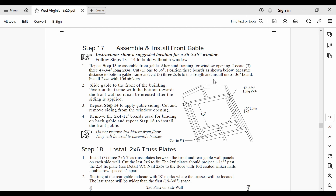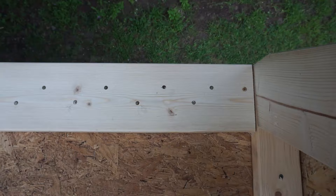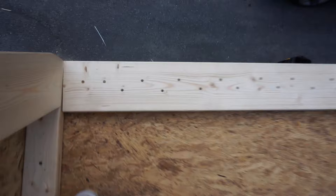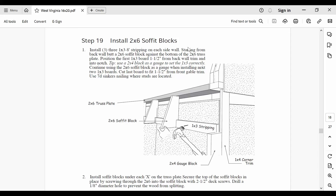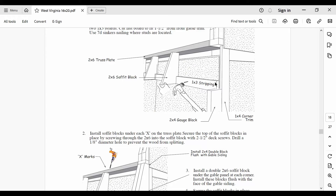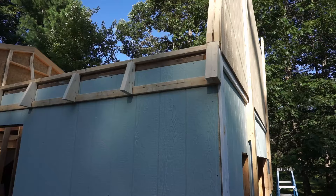Step 18 goes over the installation of the truss plates — another critical step. Pay special attention to the detail view, the nail pattern, and the locations where the X marks need to be drawn. The truss plates will be taking the load from the roof trusses, so getting this step right is important. Next, I installed the soffit blocks according to step 19. For this step I needed 1x3 stripping, but I had to buy some of my own because some of the 1x3s on the pallet from the local supplier were completely unusable. The double blocks on each corner were a bit tricky as the screw had to go in diagonally.